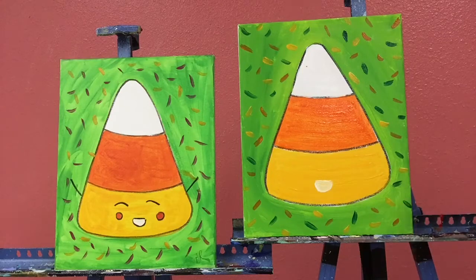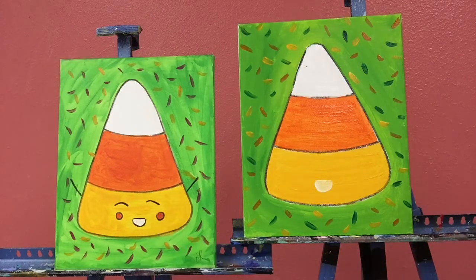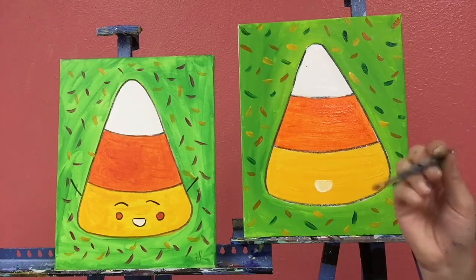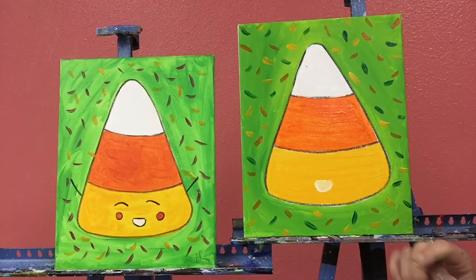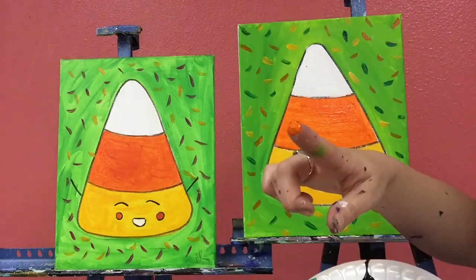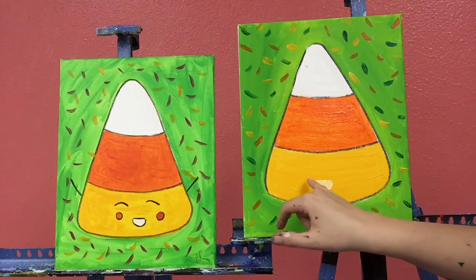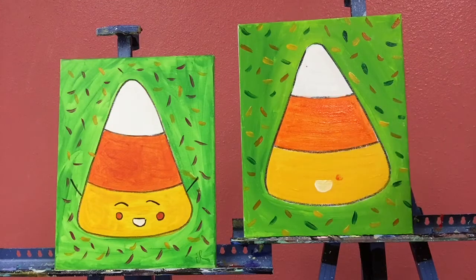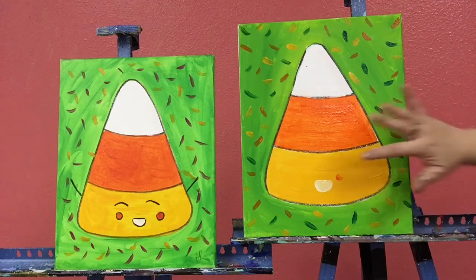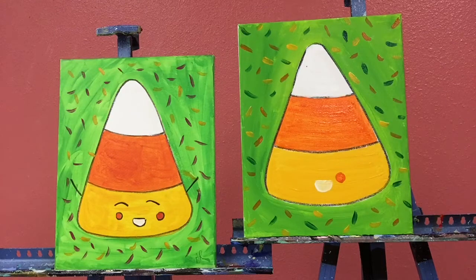If it's blending a little more than you'd like with the yellow, just let it dry a little bit and then add a little more white paint on top. For the little cheeks I'm going to use a little bit of orange — you can use your small brush or your finger. I'm going to get a little bit of orange on my finger and right in the corners of the mouth, where the cheeks might be, press, wiggle, and lift to make a little cheek. Do the same on the other side.